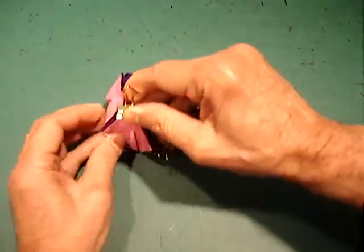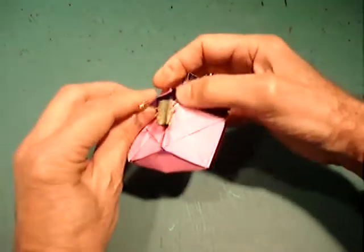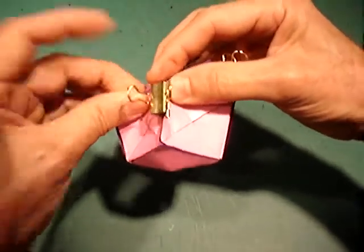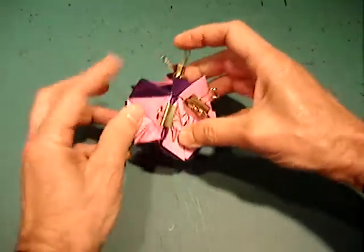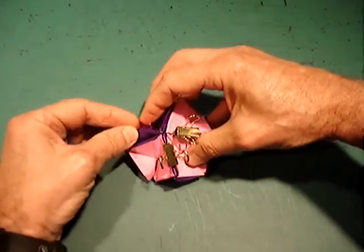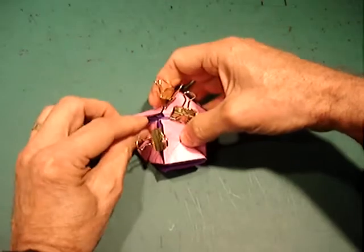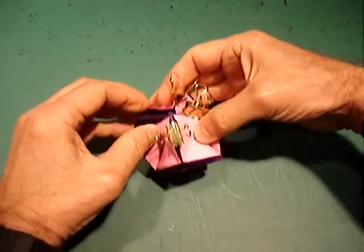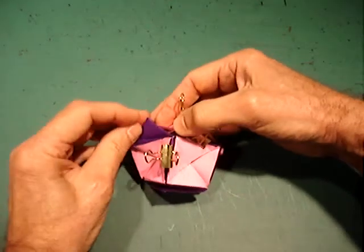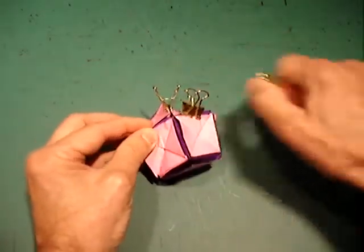Remove a clip from another flap and put it on the one you've just inserted. Go to the next pocket for the insertion. Move a clip over to an insertion. Move a clip over to the final insertion. Move all the clips.